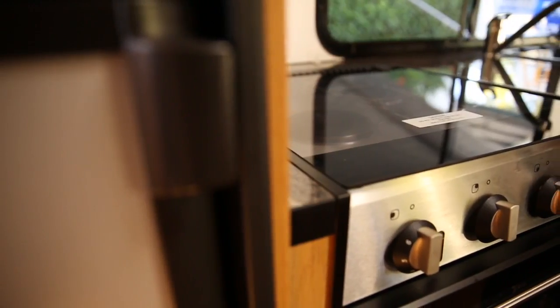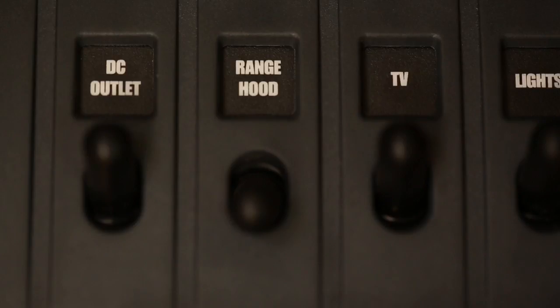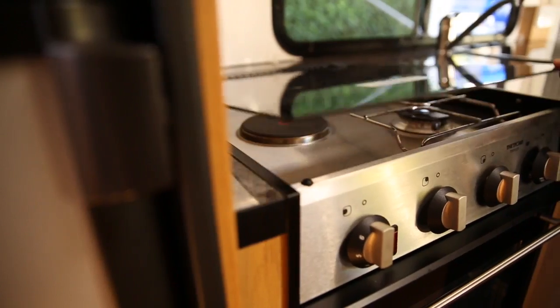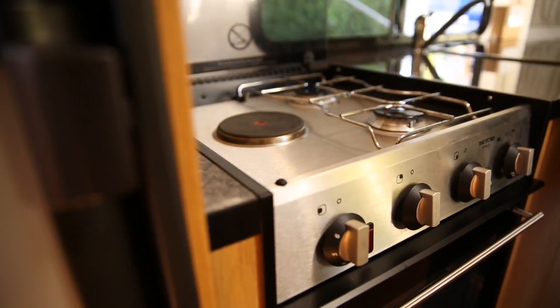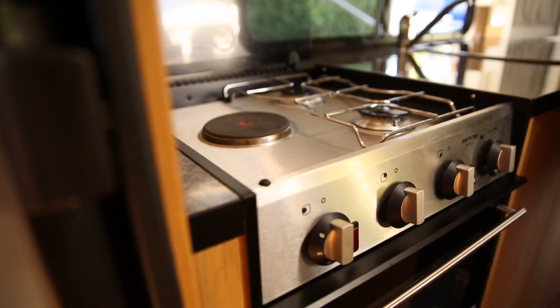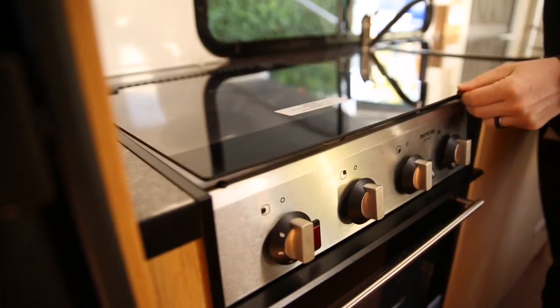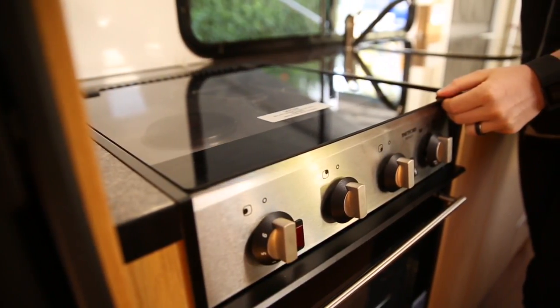When using the stove top, make sure the range hood switch is on, which allows you to operate the igniter. Always open the glass lid before lighting the stove. The stove should never be used for internal heating or whilst the vehicle is in motion. Allow time for the stove to cool down before lowering the glass top to avoid damage.